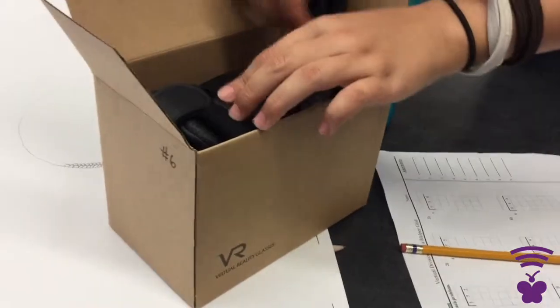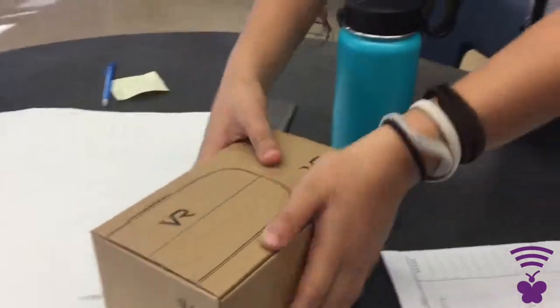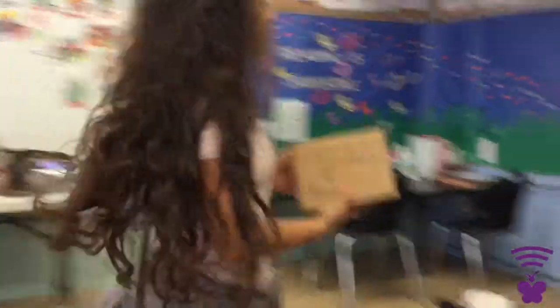Very carefully, so it does not break. She will then close it so she can store it back and play with it another day. And that is how you do the VR.